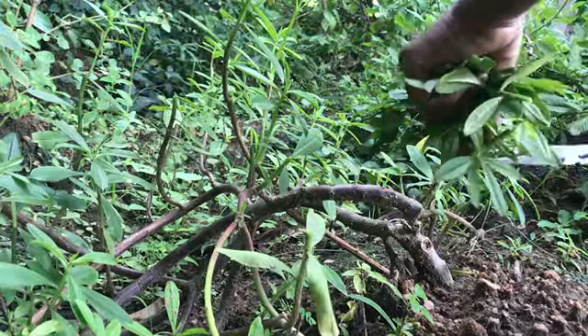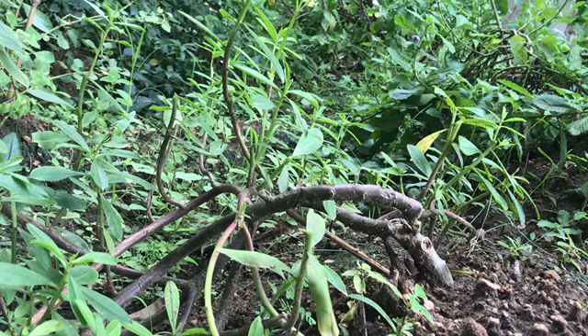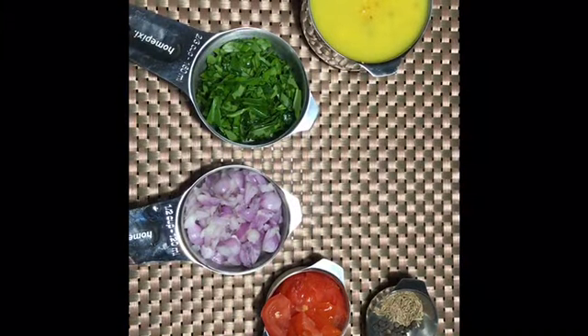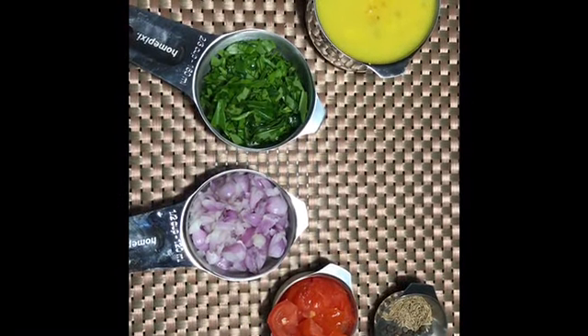The ingredients are ready. We need 1 cup of keera and 1 cup of peasy.